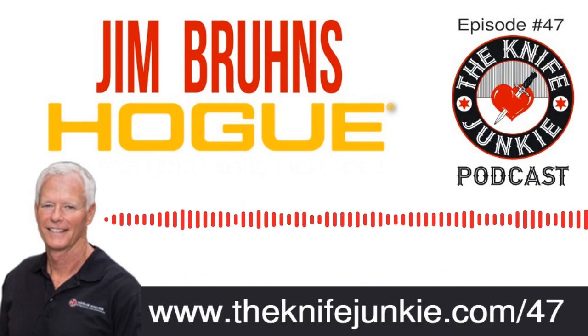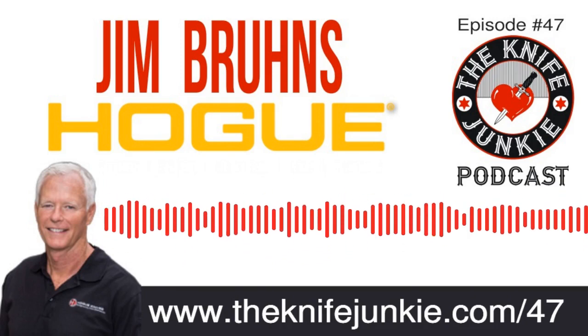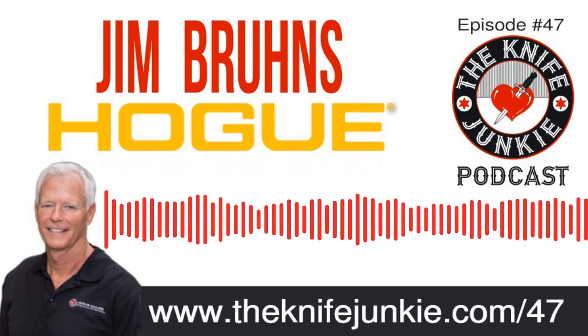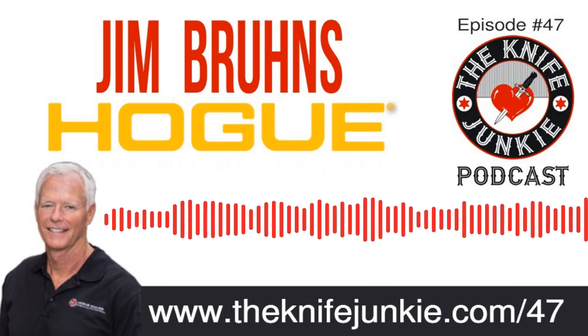I can't wait to see the new models, and I don't think anyone's going to tell you to stop, Jim. Jim Bruins, thank you so much for coming on the Knife Junkie Podcast and talking about Hogue knives. To listeners, if you haven't gotten your first taste of a Hogue knife and this conversation hasn't convinced you — well, you're nuts. Back on episode number 47 of the Knife Junkie Podcast.